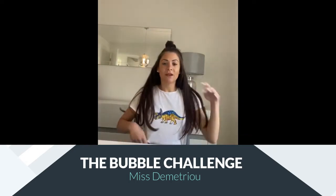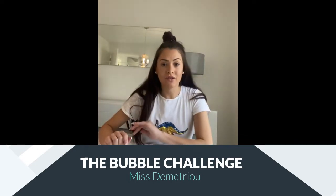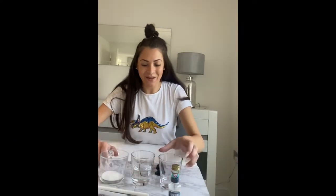Hi children, it's Mr. Mitru here and I've got a science challenge for you to do at home this week. We are going to try and make the perfect bubble mixture out of household products.